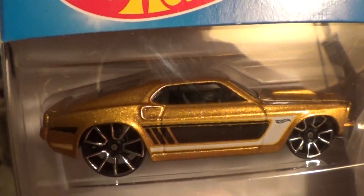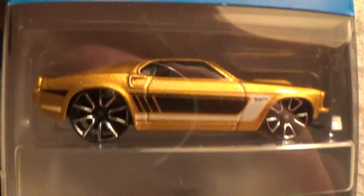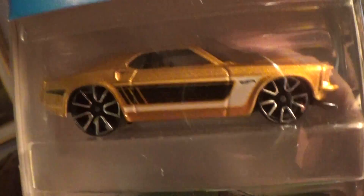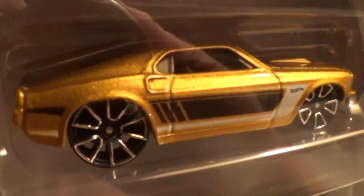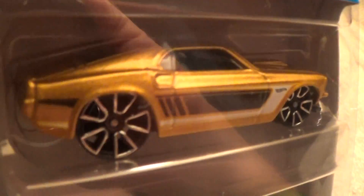We don't want a light glare because we can't see the car. It's gold — it's a gold car. And there's a camera in the background with me there. That's me — it's a distraction.